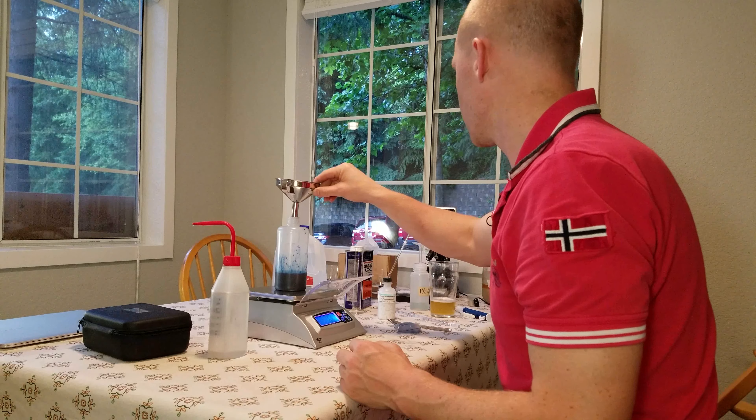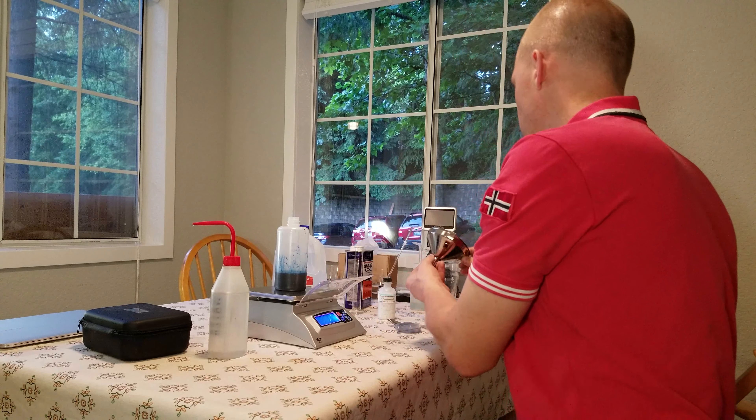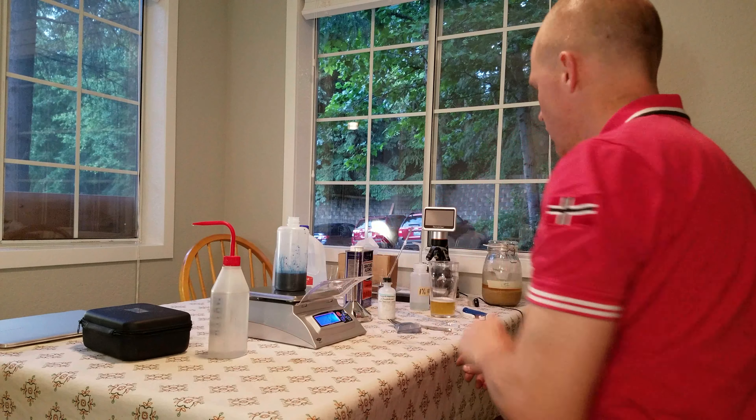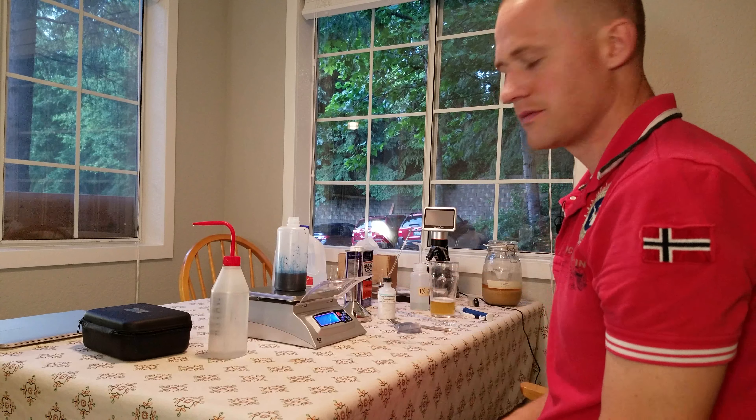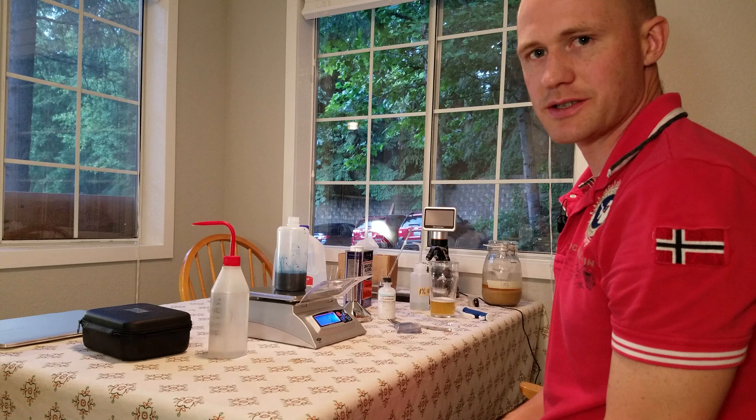And that is essentially it. Now I have the solution that you can later use for staining your yeast. On to the next. Cheers.